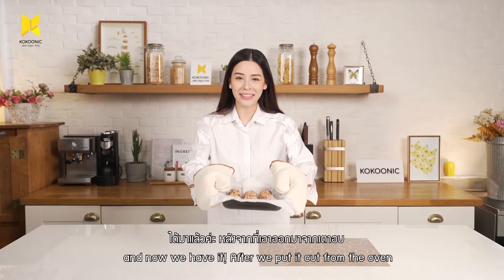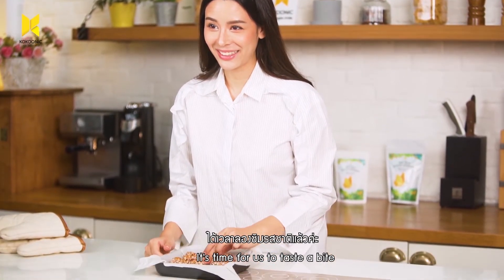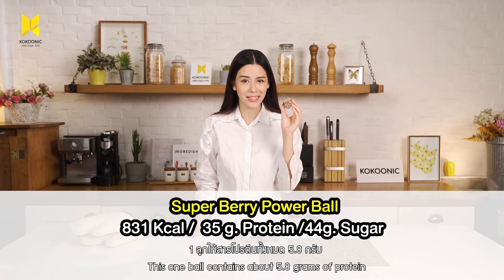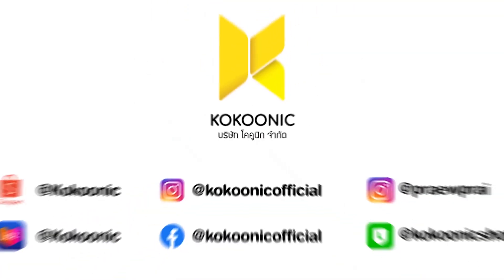And now that we have it, after we take it out from the oven, it's time for us to take a bite. This one ball contains about 5.8 grams of protein. Can you believe that? Mmm.